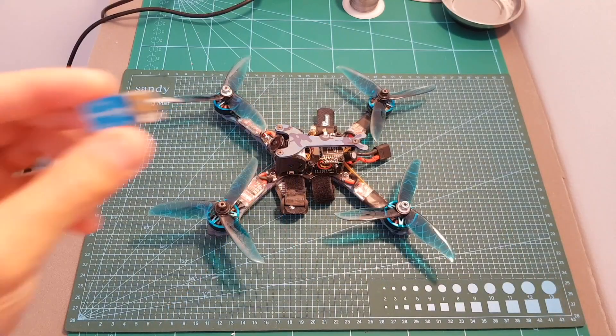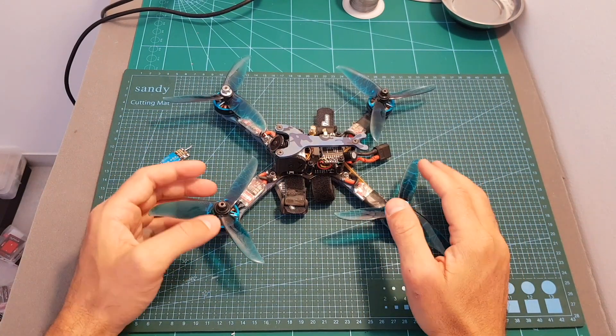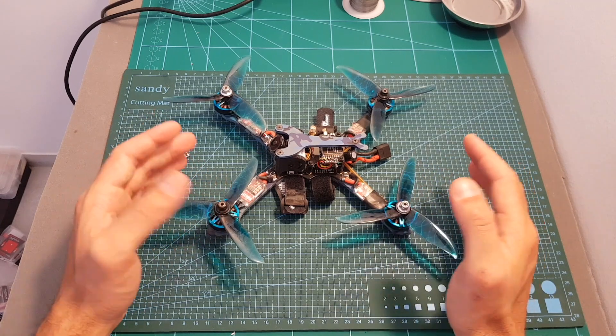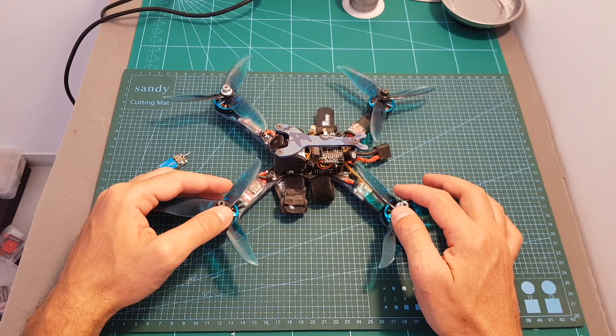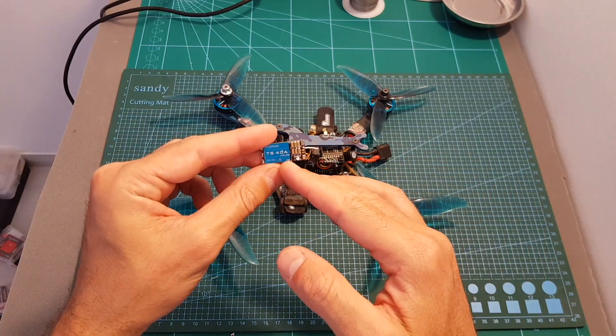The next thing I've done is replace the TS40 Ampere ESCs that came with the Isshin Wizard TS215 with the TRX 35 Ampere ESCs from AGLRC, and then I headed outdoors and tested them out. It's a little bit hard to test ESCs because I don't have proper ESC testing equipment, however I can tell you that the noise on the FPV feed was reduced compared to when using the TS40 Ampere ESC.